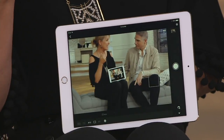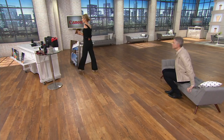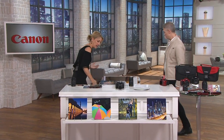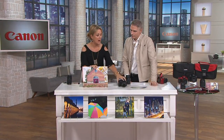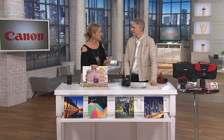Paige introduces another great example of how to use the camera in daily life — a colleague named Bob Krauss who works in the studio. Several months ago Bob came to Paige and said he had been using Canon's Wi-Fi cameras and recently discovered a new application for them.